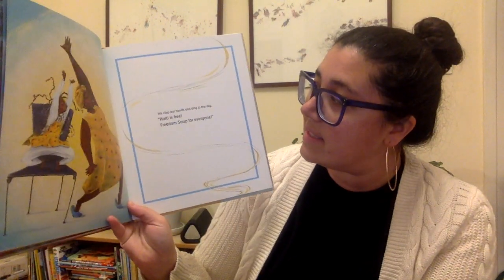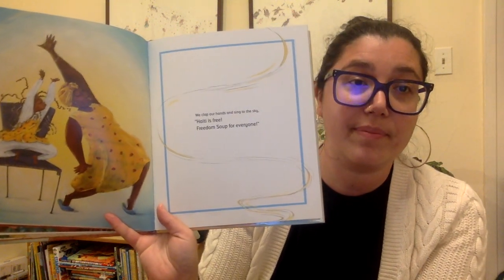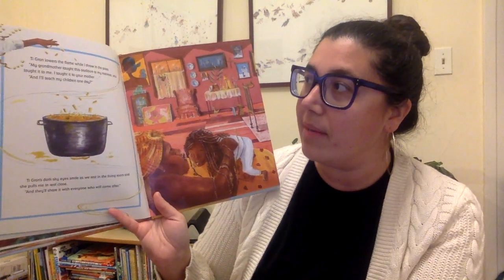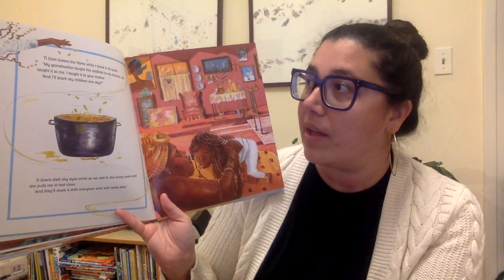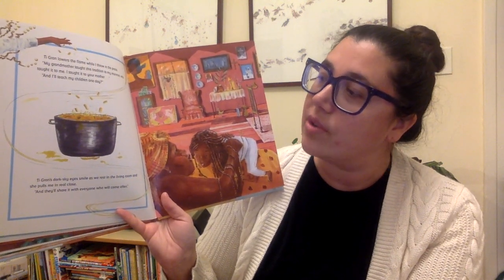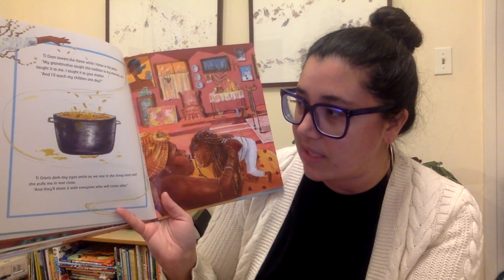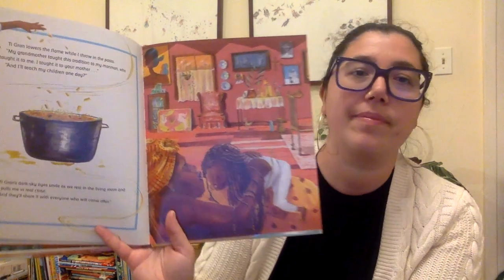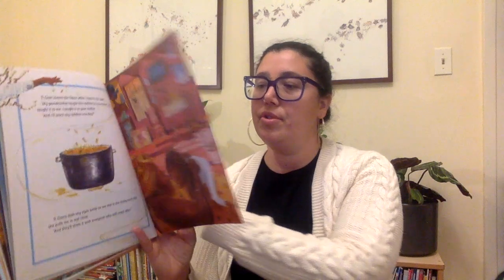We clap our hands and sing to the sky. Haiti is free. Freedom soup for everyone. Tigran lowers the flame while I throw in the pasta. My grandmother taught this tradition to my maman, who taught it to me. I taught it to your mother. And I'll teach it to my children one day. Tigran's dark sky eyes smile as we rest in the living room, and she pulls me in real close. And they'll share it with everyone who will come after. That's how traditions are passed down over time. We're sharing.